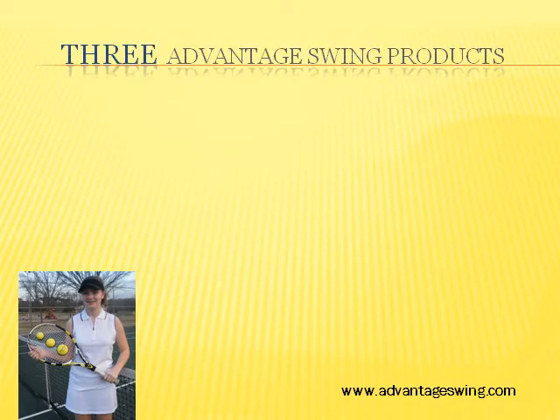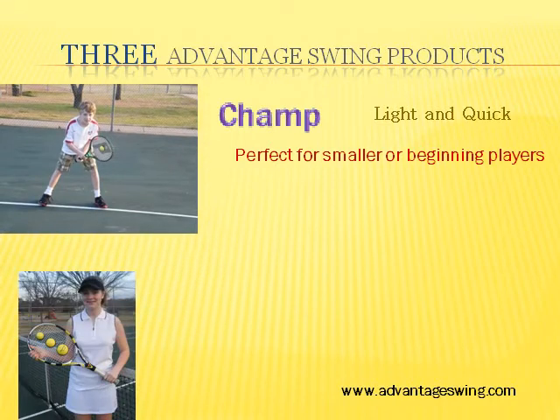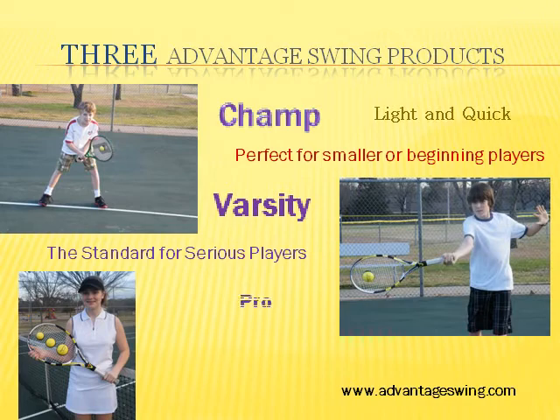Advantage Swing offers three products from which to choose. Champ — light and quick, perfect for smaller or beginning players. Varsity — the standard for serious players. Pro — is larger with extra weight for stronger players.